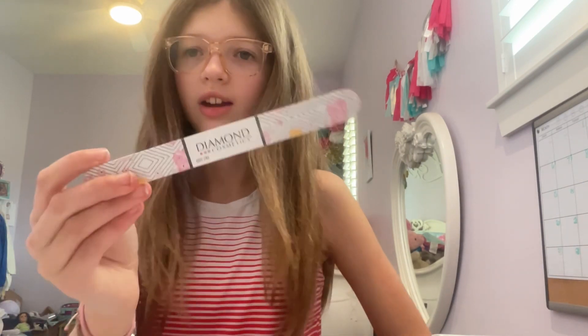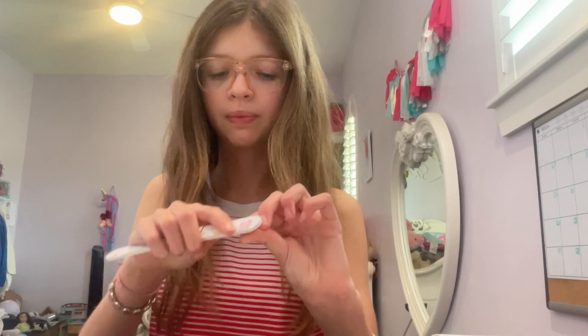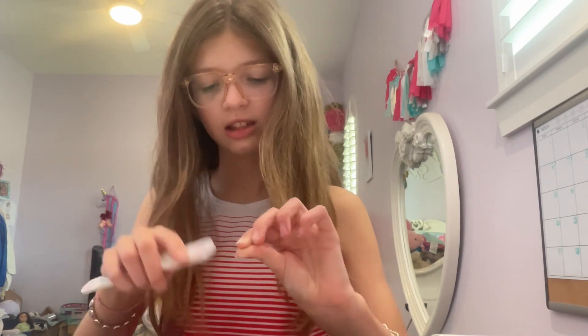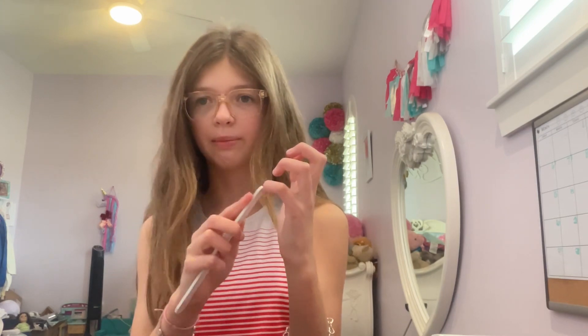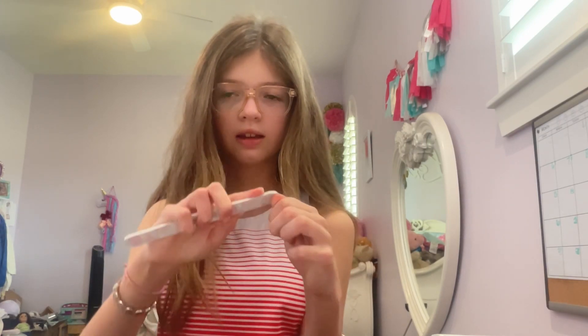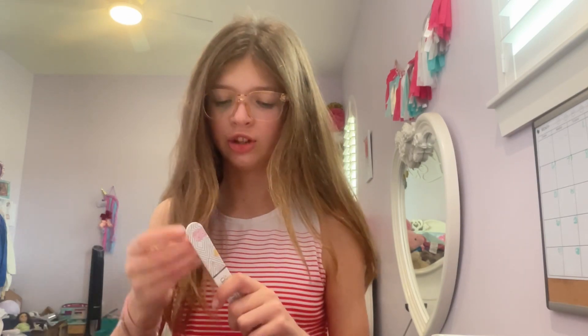So first thing you're going to do is get a file — I provided myself a little flower file, it's so cute, it has little roses on it. You're just going to go on top of your nail and buff it. Run the file over it and make sure your nail loses its shine, because what you're trying to do is get the oil off your nail so the powder can stick better. Continue rubbing every nail — this doesn't have to be perfect, just do a little bit and it should cover it.